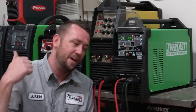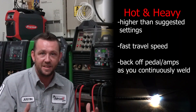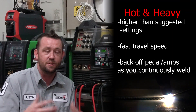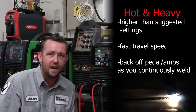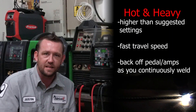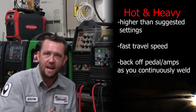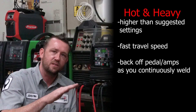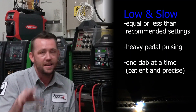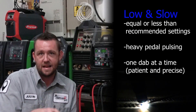Neither style is incorrect. Hot-and-heavy welders take the recommended material thickness settings and jack it way up above and beyond — they want to get their puddle fast, get in and out, and have complete control. They'll normally start out full throttle, heavy footed, and come off slowly, tapering off as they go. That's the hot-and-heavy approach.